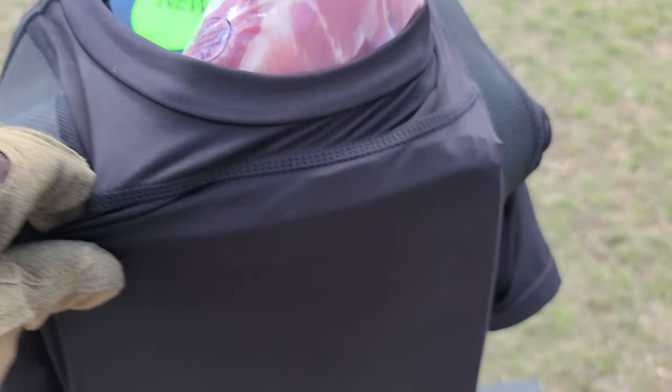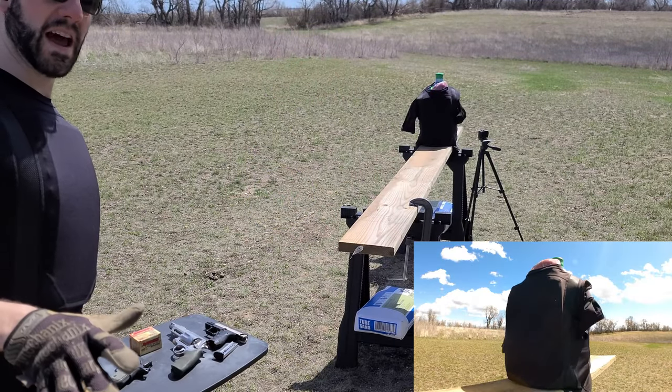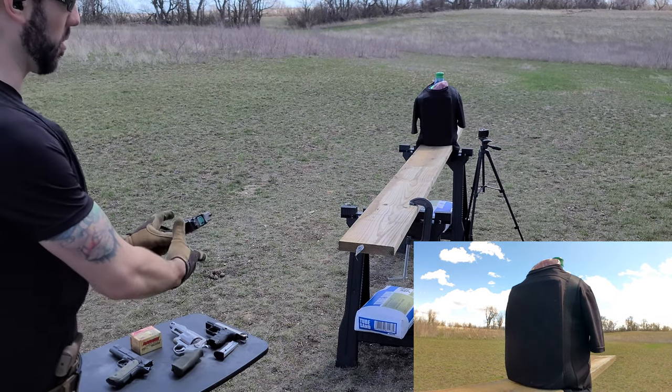Let's move up to something more realistic — 9mm. This is just 115-grain steel-cased full metal jacket ammo coming out of a Glock 45 MOS.